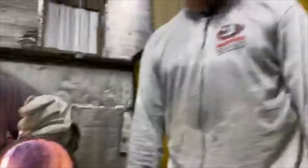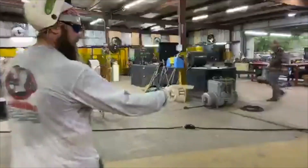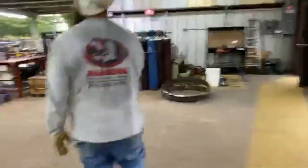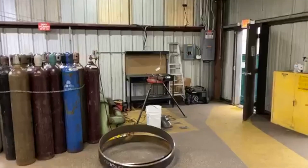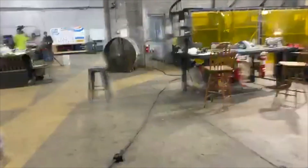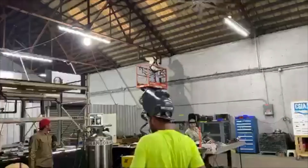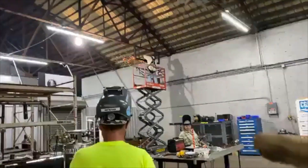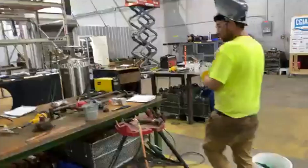I appreciate everybody tuning in. Show them around the school real quick. This is a Real World Wednesday. We got flux core rollout for fab shop stuff. That's an Olet — Olets over there, Olets over there. Come in here. One-inch sockets, stainless sockets.